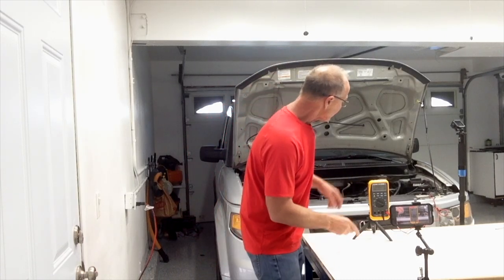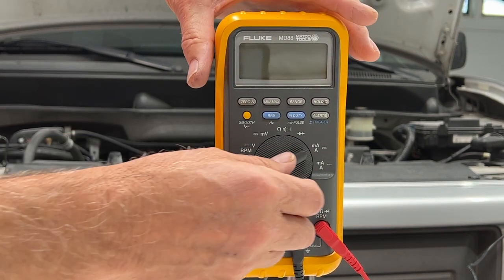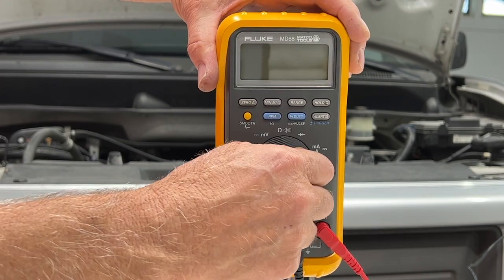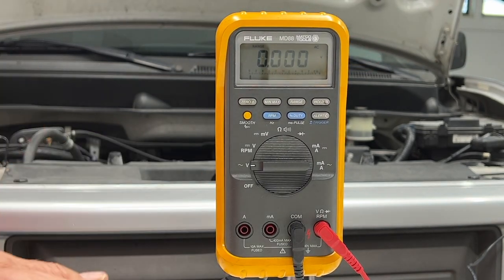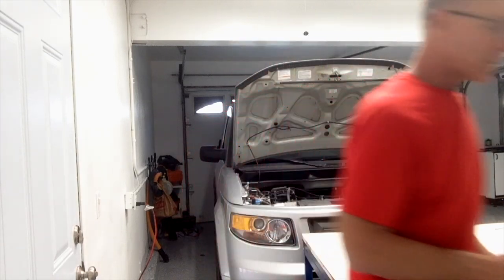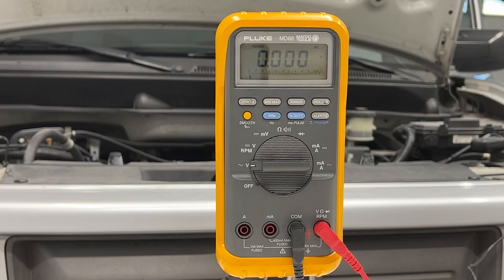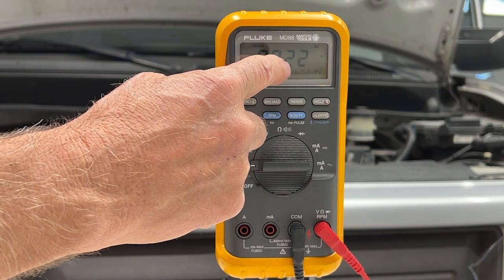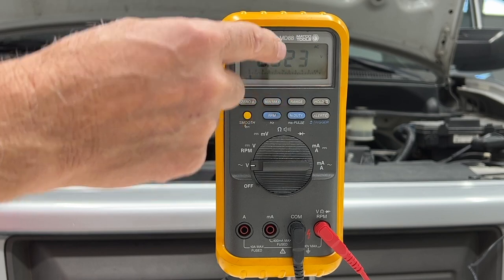We can do one more test on the alternator — checking the diodes inside. We'll leave the leads connected to the same spot but switch to AC mode instead of DC mode. What we want to see is under 0.5 volts at idle. I've got the vehicle running at idle and the reading is 0.02321 volts, which is way under the half-volt specification. Our alternator diodes are good.